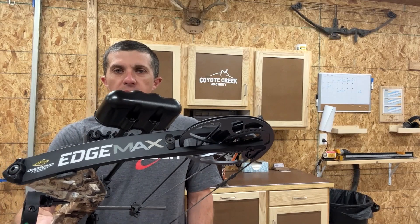Hey folks, welcome back to the channel. This is Matt with Coyote Creek Archery in Ellis, Kansas. I've got another new bow for 2023 to tell you about today. This time it is the Diamond Edge Max.